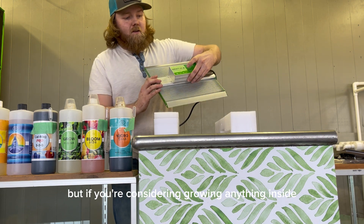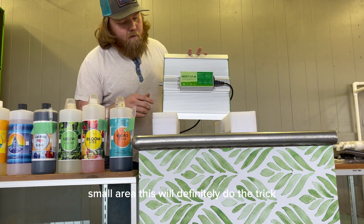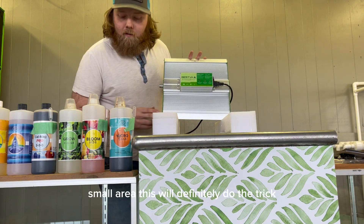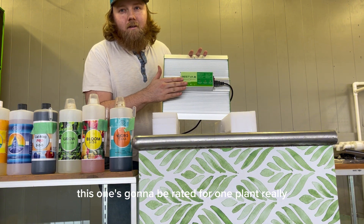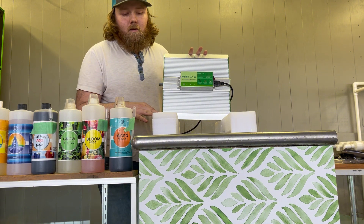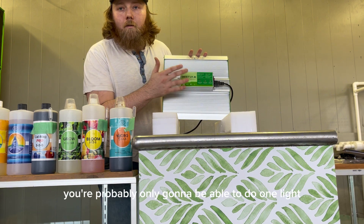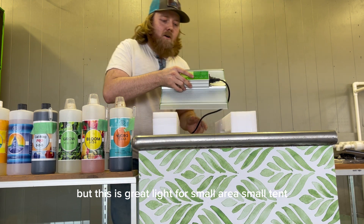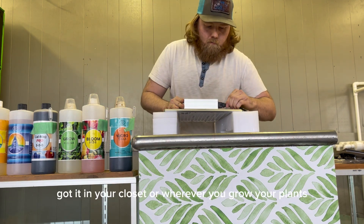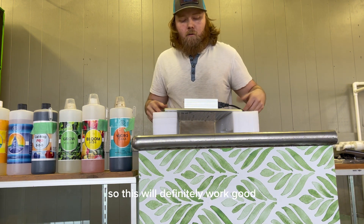If you're considering growing anything inside — hydroponic system, tent, small area — this will definitely do the trick. This one's gonna be rated for one plant really, if you're flowering. You can veg a few plants, but in the flower room you're probably only going to be able to do one plant. This is a great light for small areas, a small tent, a new closet — wherever you're growing plants.